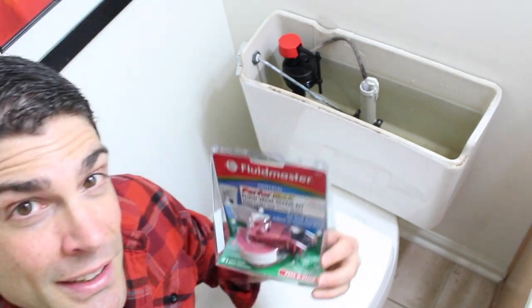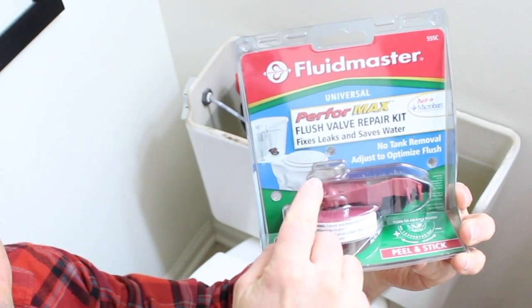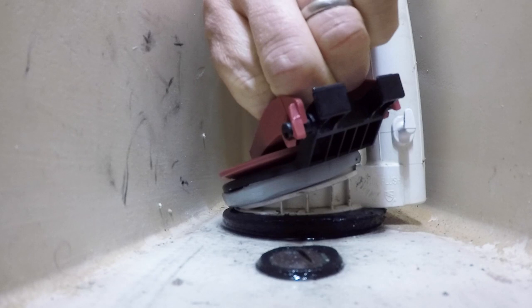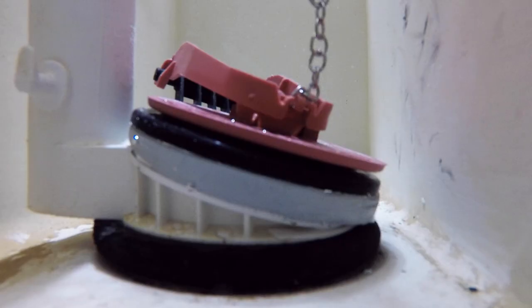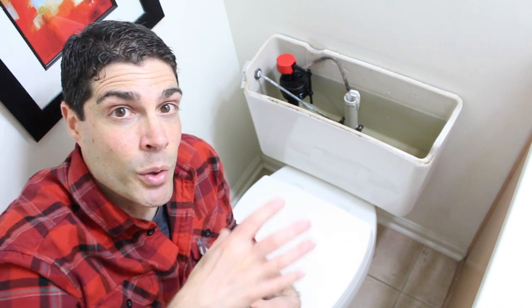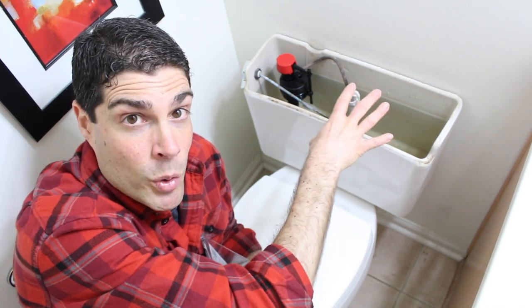Well, you can use this kit. It's called the Performax Flush Valve Repair Kit by Fluidmaster. You can put that over top of the flush valve seat, and what that'll do is not only create a seal between the flush valve, but it'll also give you a new flapper. So this is a big solution to a problem that's common in older toilet tanks.